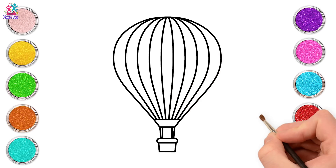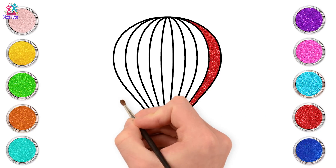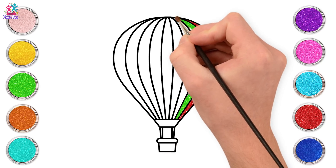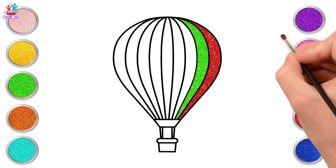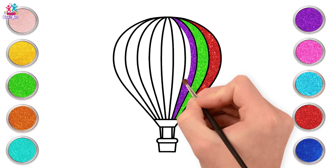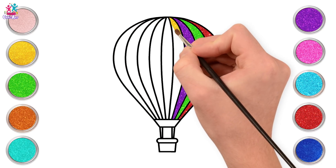Time to paint! Start off with red, and then green. Purple. The colour gold.